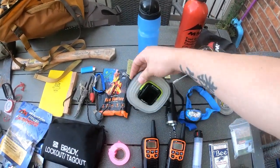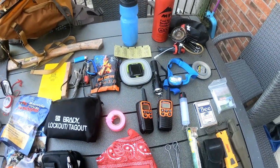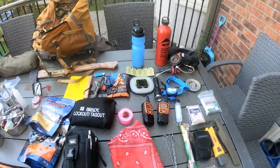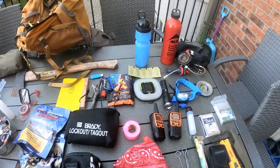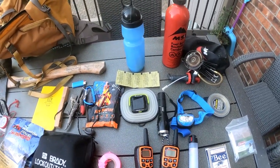I have my Solar Goal Zero lantern — no batteries. Leave it out in the sun, let it charge up, it works great. I try to reduce my battery-usage items so I don't have to worry about batteries dying on me.